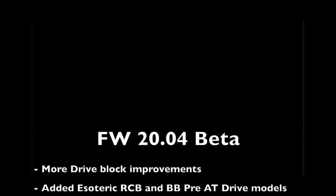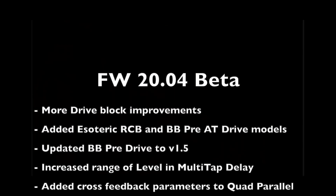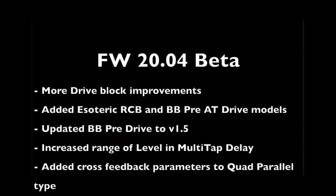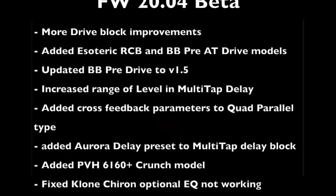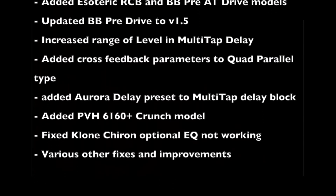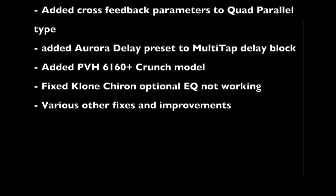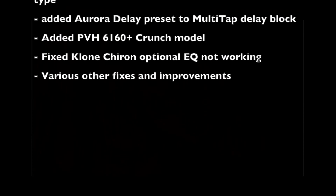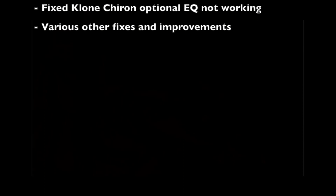Looking at the notes, we have these changes: more drive block improvements. Added Esoteric Base RCB and BBPre AT drive models. Updated BBPre drive model to match latest circuit, which is version 1.5. Increased the range of the level parameters in multi-tap delay to minus 100% to plus 100%. Added cross feedback parameters to quad parallel type in multi-tap delay block. Added Aurora delay preset to demonstrate capability. Added PVH6160 Plus Crunch model. Fixed Clone Chiron optional EQ not working. Various other fixes and improvements.